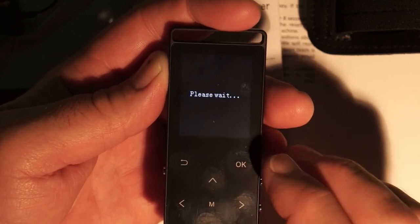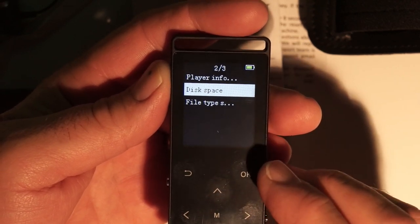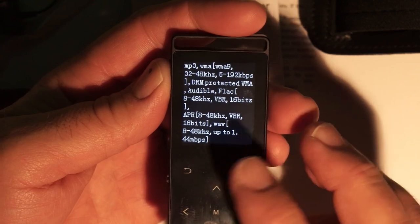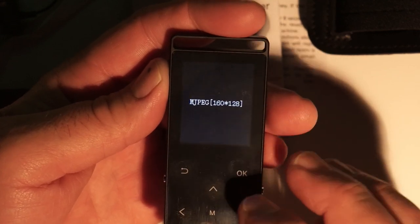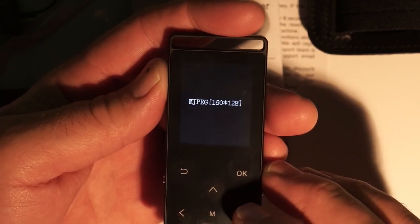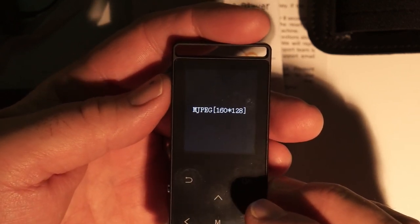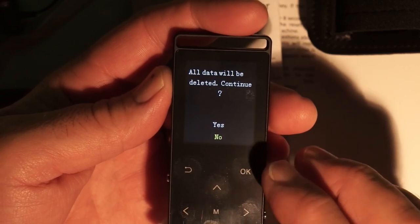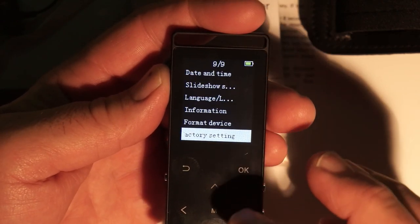Under disk space, this is the 16 gig version and it showed all 16 gigs available. For supported music file types it lists them all. Pictures supported are JPEG, BMP, or GIF. For video it supports MJPEG at 160 by 128 — that's a very small video size, so you'd have to re-render any video down to that resolution. You can also format the device or do a factory reset from this settings menu.